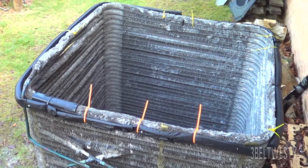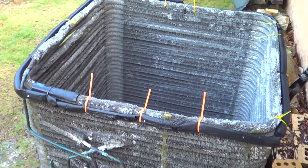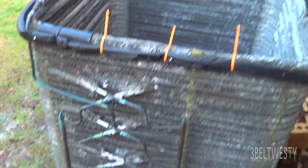This is the Trane 1200 XL 5-ton unit. Let me show the refrigeration circuit on the condenser coil real quick.